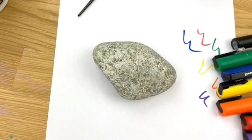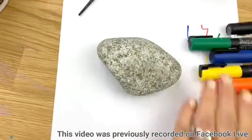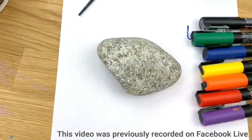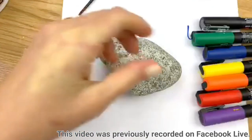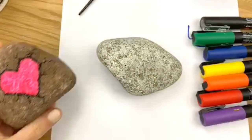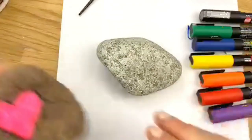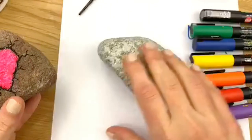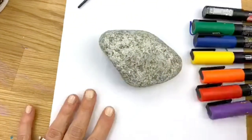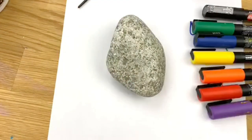Hello everybody, welcome into Rock Painting 101! Today I'm going to be painting a broken rock style design. I have my paint pens here, but if you follow along on our Facebook page you can see a sneak peek of the video. I did that one with acrylics, but today I'm using pens. If you don't have paint pens, you can easily recreate this design with acrylic paint — it might just take a little more dry time between layers.